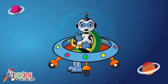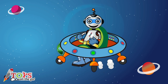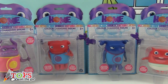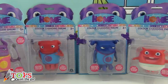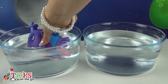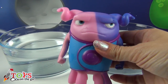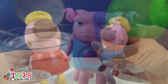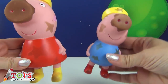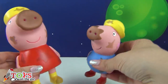Subscribe to the channel to see new videos every day. Hi boys and girls and welcome to Toys on the Go. Today we're going to play with the Boov from the film Home. I've got four figurines which change colour when you put them in cold water or warm water. Do you know who else needs a bath? Peppa and George, because they've got filthy dirty jumping in the mud. Let's start!